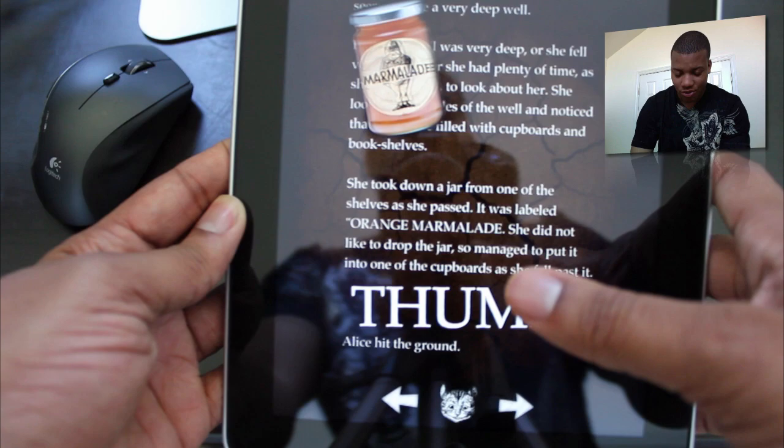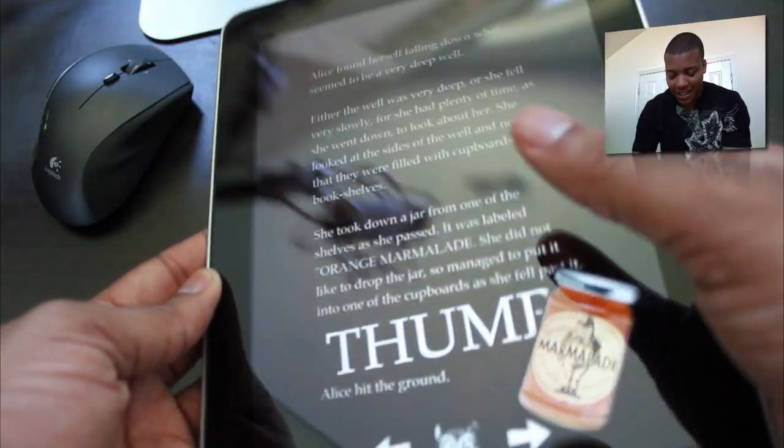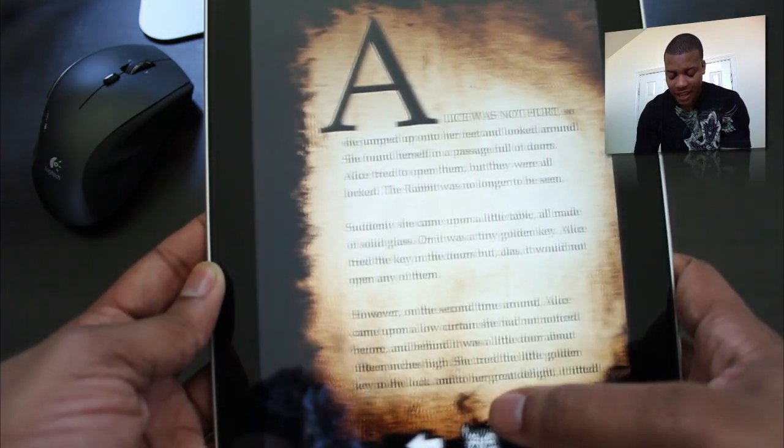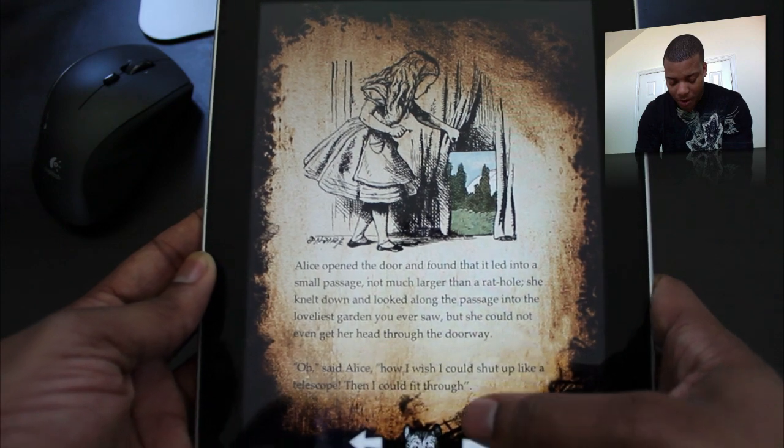Now me being a grown up — I'm only 26 — I'm not going to read this book to be honest with you. But just looking at this, it's really cool to see the concept and where we're probably headed in the future.